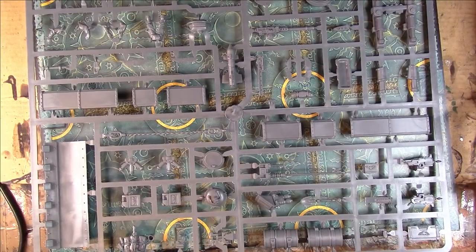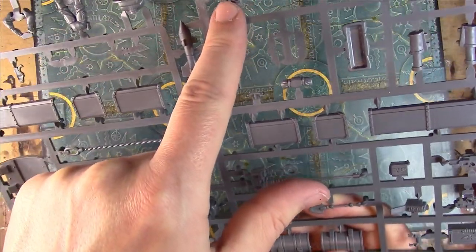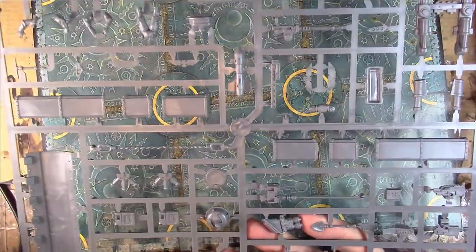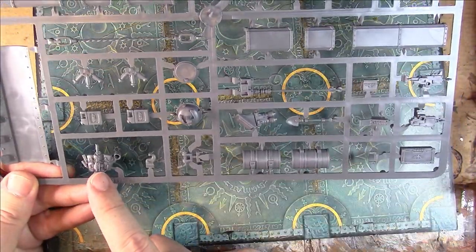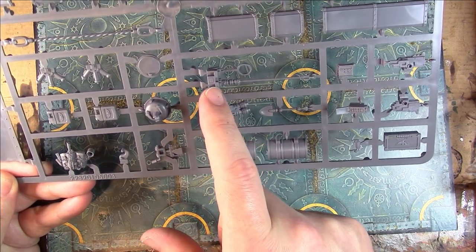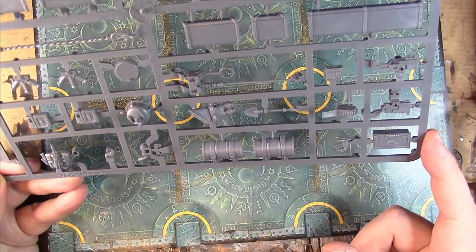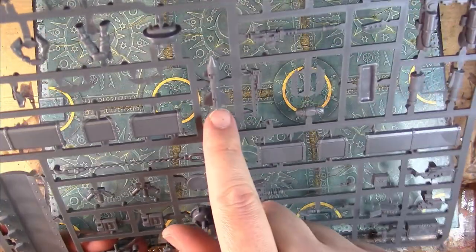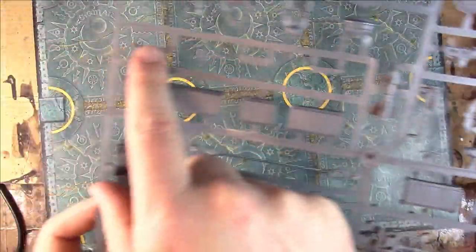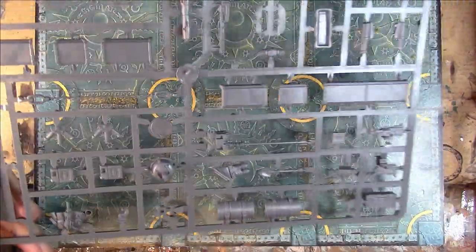But you do get this extra sprue - now this is what I was expecting in the other kit. I don't know why they don't do it anymore. You've got a dozer blade, track guards, your heavy stubber - there it is. You've got tank commanders, bags of kit, oil barrels, a good old entrenching tool, the radio kit or extra comms equipment for a command tank, ammo crates, a storm bolter, a hunter-killer missile, a pickaxe. Brilliant, brilliant frame - why is this not with the main battle tank? It should be.